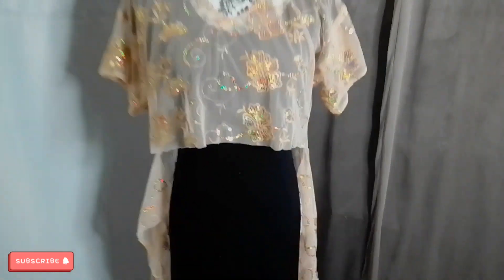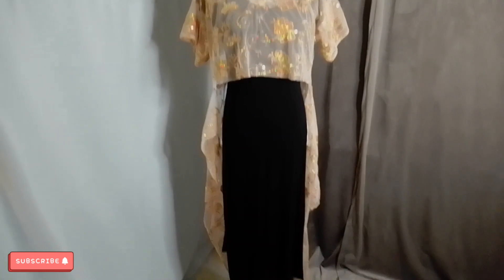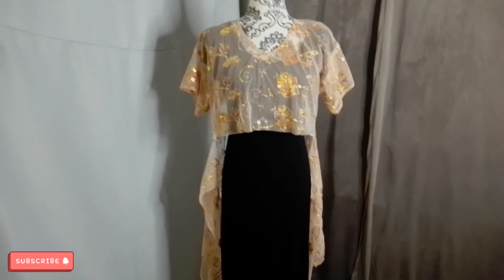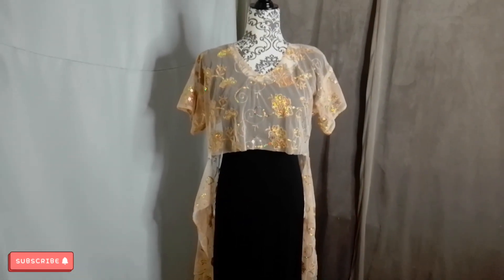And if you like my refashioning videos, please subscribe, like, and comment. I will try to make them better every time I'm doing them. It's just like when you're in the middle of sewing and then you have to videotape — it's just so much work.